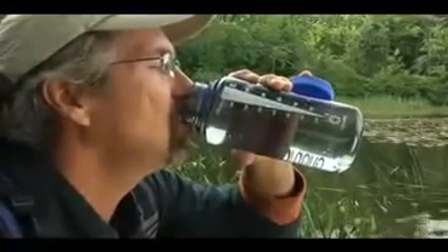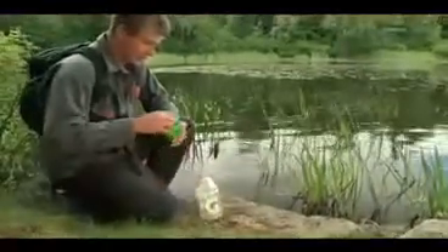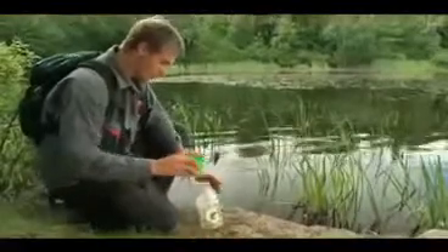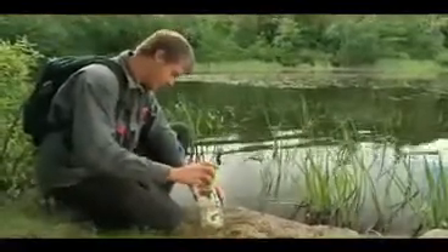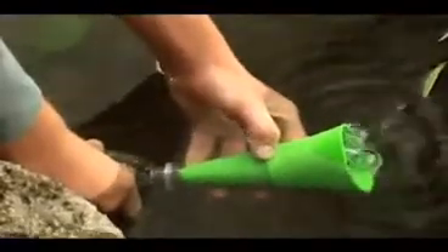If the stream or lake contains particulates, first pre-filter the water. Use a bandana, coffee filter, or the new SteriPen Fits All Filter. The Fits All Filter can be used with narrow to wide mouth bottles.